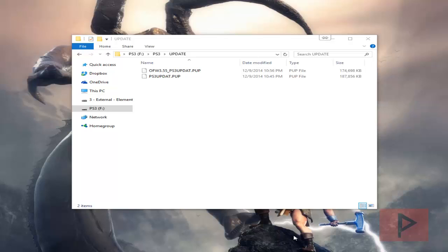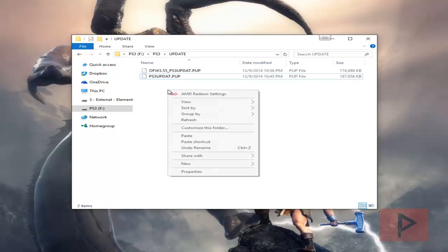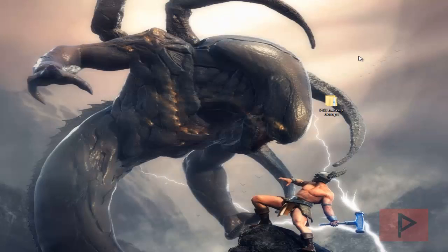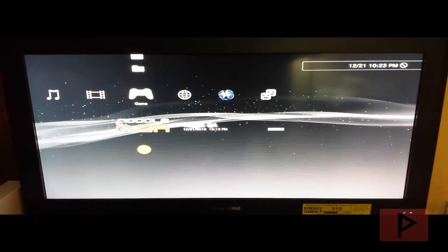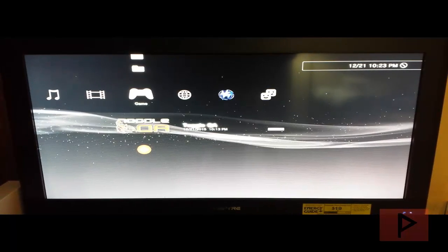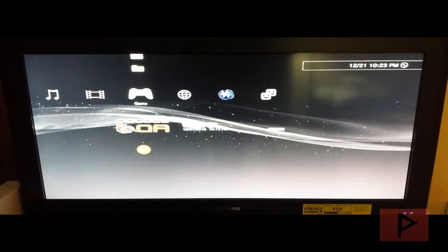We have successfully downgraded the PS3 using the ROGERO downgrader. At this point you can either delete the downgrader file or put it in a backup folder. I'll make a backup folder and put it there for reference. Then we rename the OFW 3.55 to PS3UPDAT.PUP. We're going to use the Condor package to restart the PS3 in recovery mode and install the official 3.55. Eject your USB thumb drive and put it back in your PS3 under the PS3/UPDATE folder.